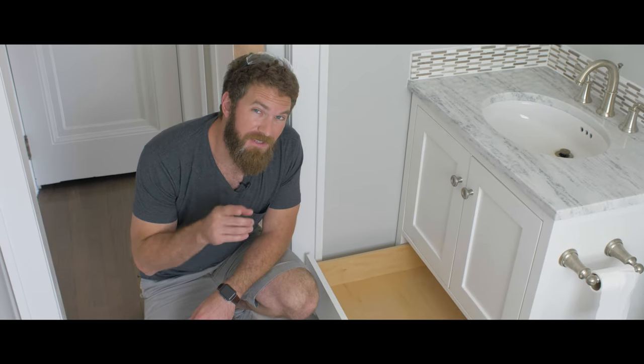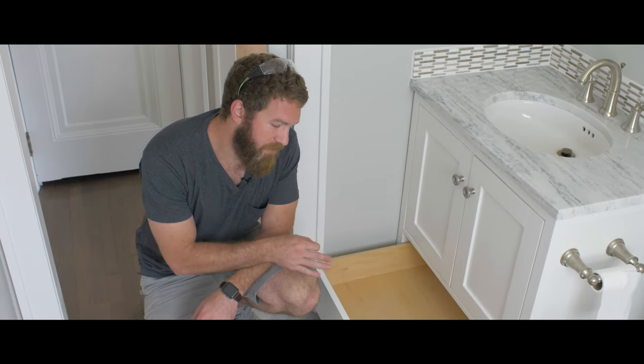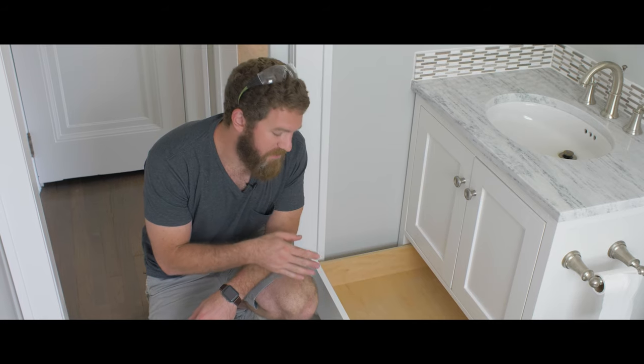Hey guys, I'm Jameson with Rogue Engineer and in this video I'm going to show you how to make a drawer that is not only durable and looks great, but it's quick and easy to build. Let me show you how to do it.